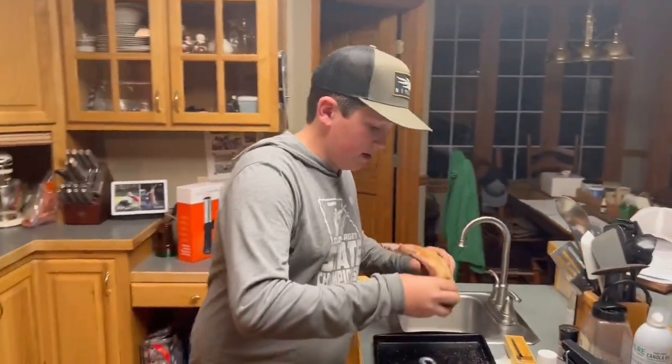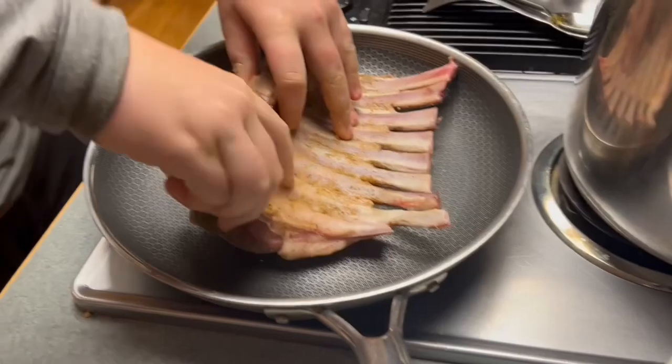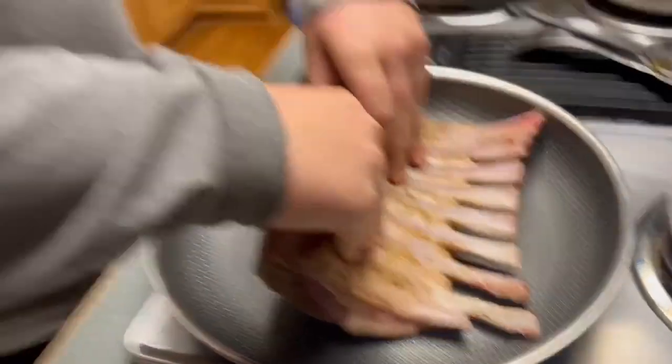Now that our pan's hot, we're gonna do it whole this time. I put salt and pepper on it — roll it fat cap down. See that sizzle? I'm gonna hold it like this so the fat cap gets a good render.